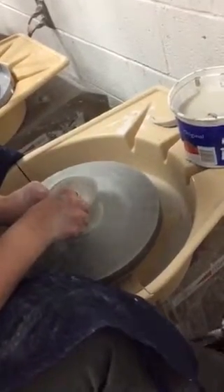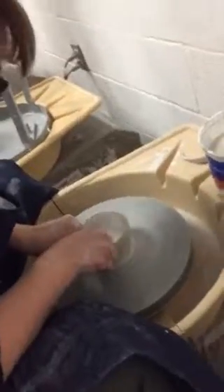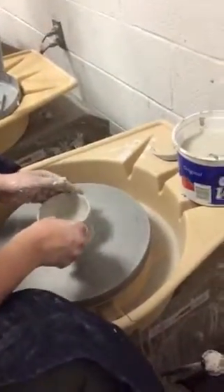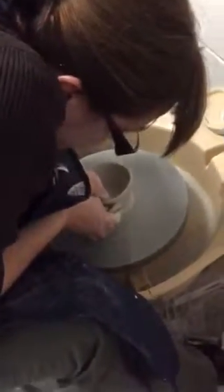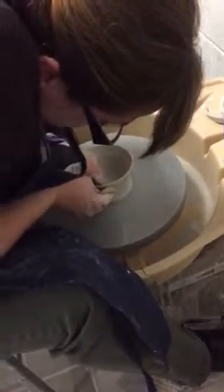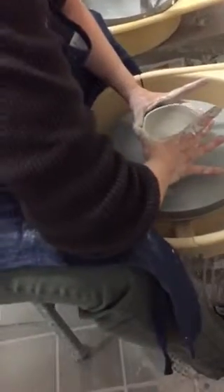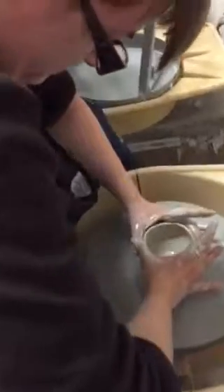Now I'm using my sponge to smooth the rim. I'm going to widen it a little bit — my little duck ball. If you pulled it out and you want to bring it back in, wet your hands, clean them off, and I'll show you how to collar in — you go like this. Watch this, guys. There's a lot of friction, so I can add more water. That looks good.